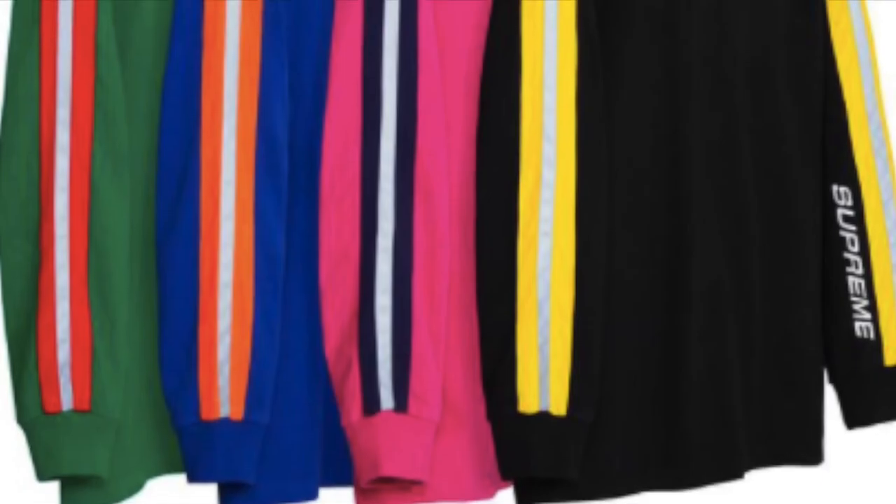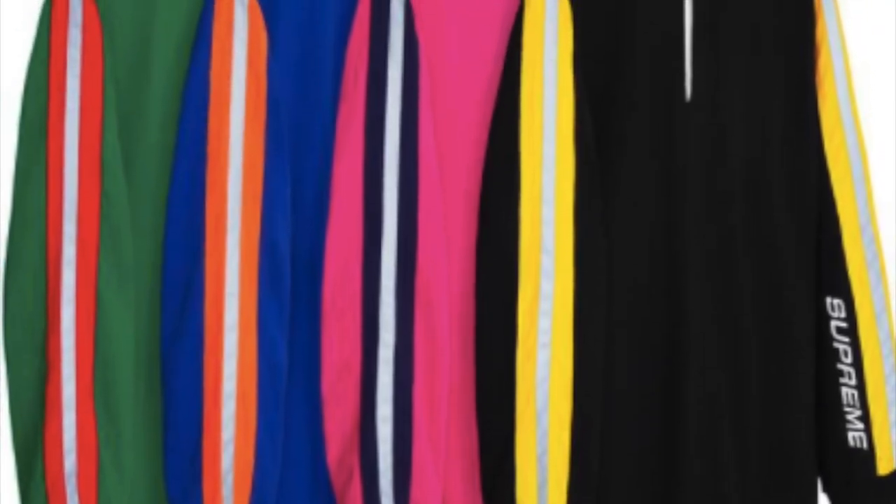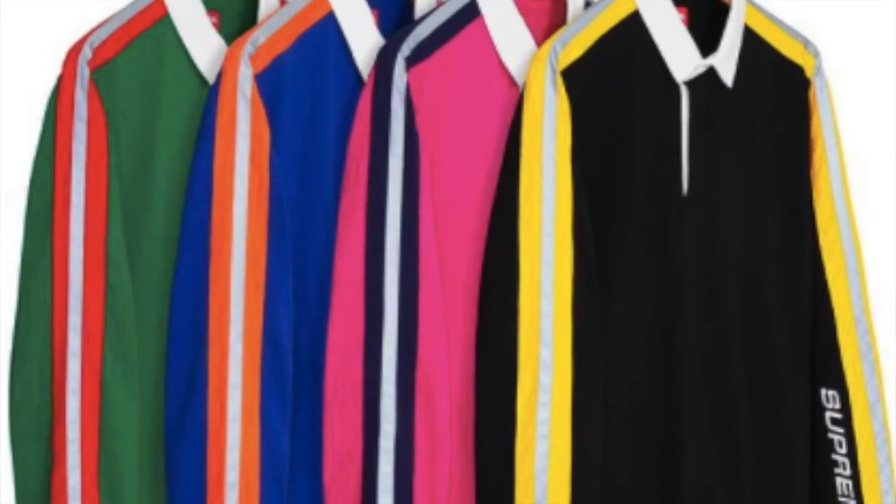You have the reflective sleeve stripe rugby — all cotton with 3M reflective — for $148.